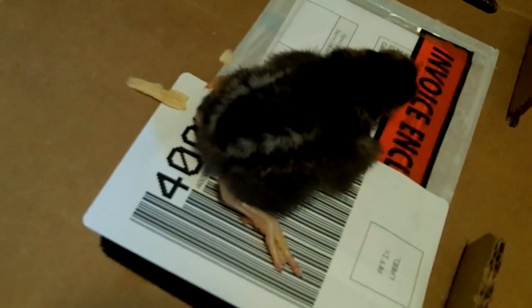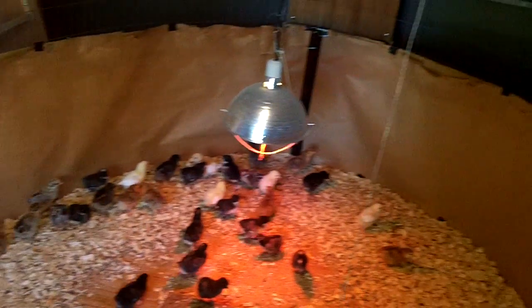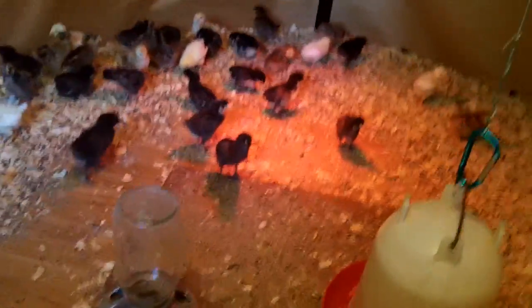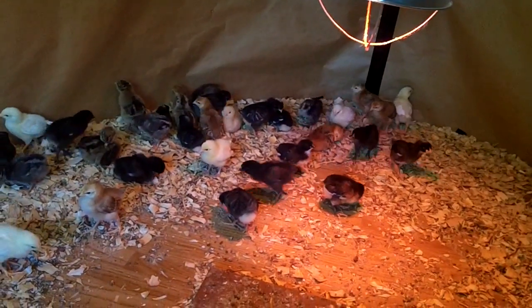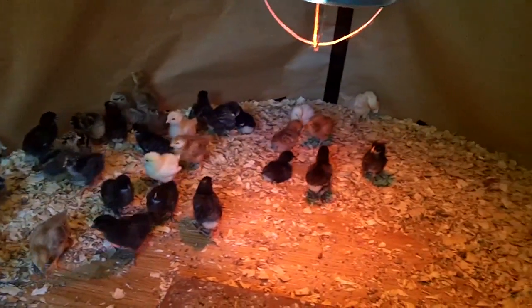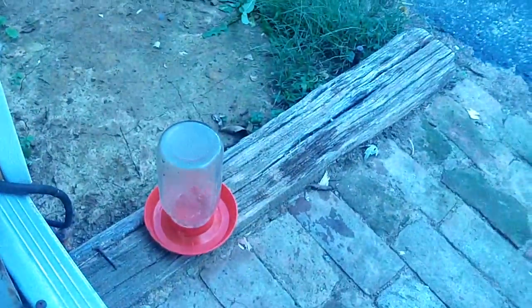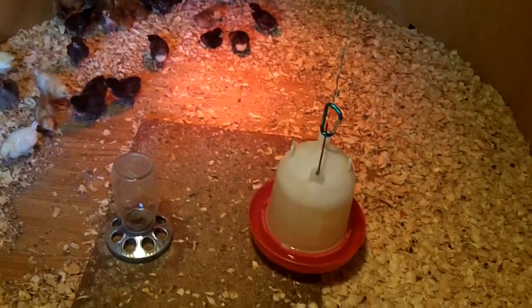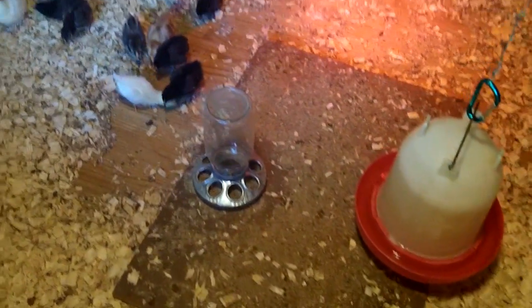Last Tuesday was the one-week birthday of my chicks - today's Thursday so they're a week and two or three days old. They're starting to look like little velociraptors when they buck up against each other - they spar off, hold their necks real straight, throw their chest out and come at each other, look like something out of Jurassic Park. I've been feeding them with a little quart mason jar feeder and quart mason jar water, but it's becoming a pain because both of them are empty when I get up in the morning and empty again when I get home from work.